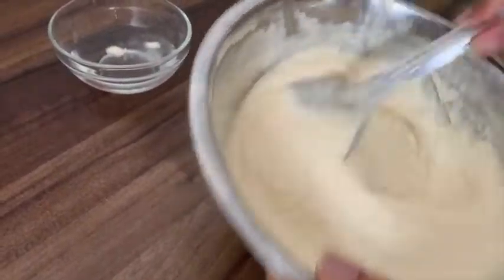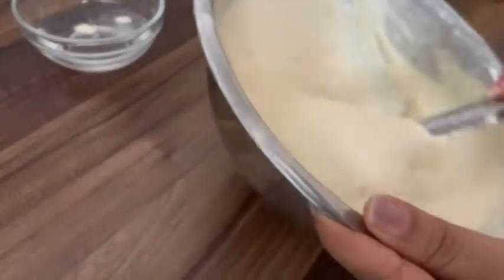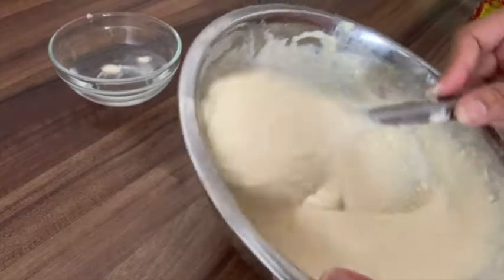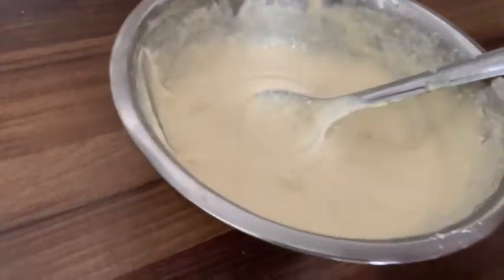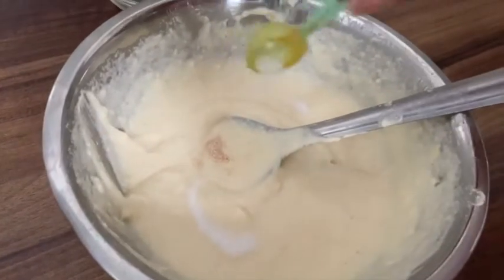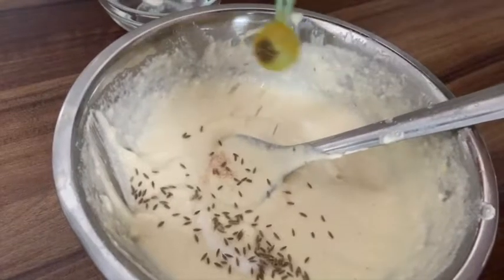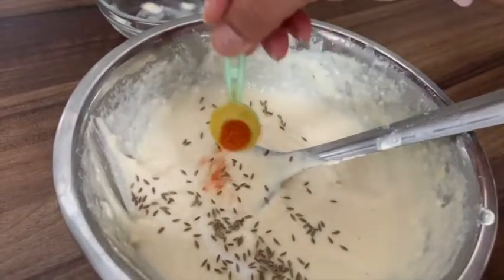I will mix it for 1 to 2 minutes. Now we add masala in it — a little bit of salt according to taste, cumin seeds, and red chili powder.